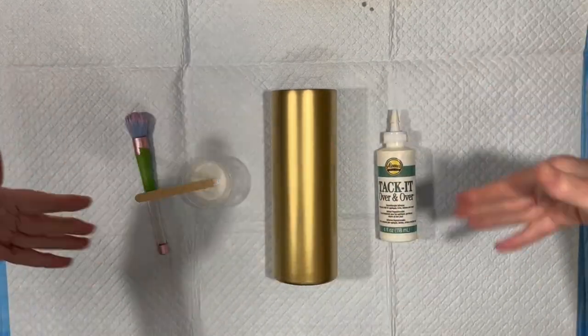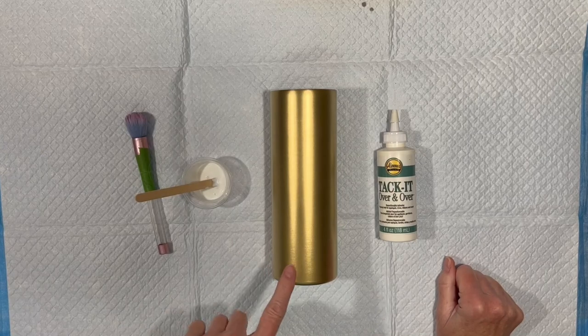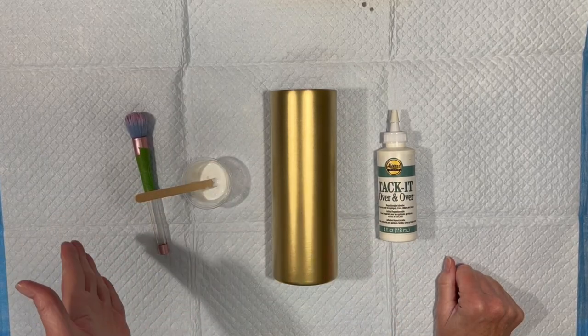Hey everybody, Luxenda Swirl here. New day, new tumbler project. We are going to start a tumbler today with some Tack-It and some glitter.